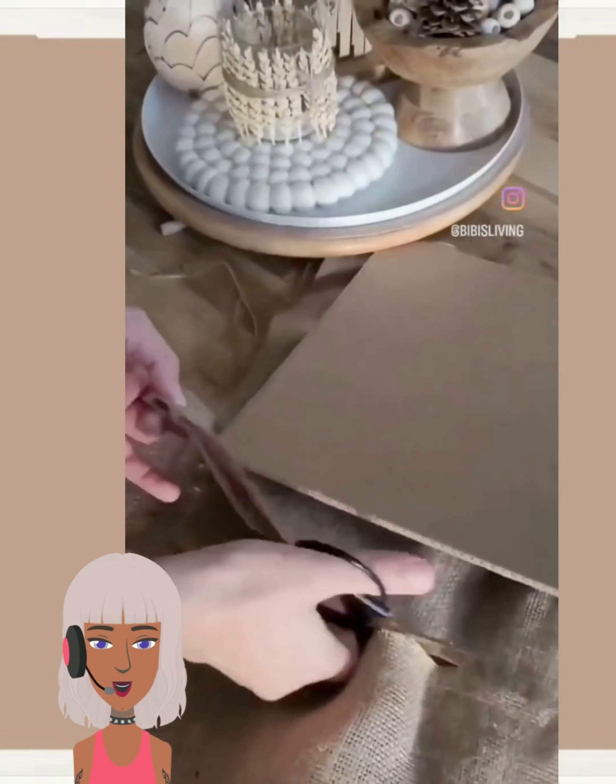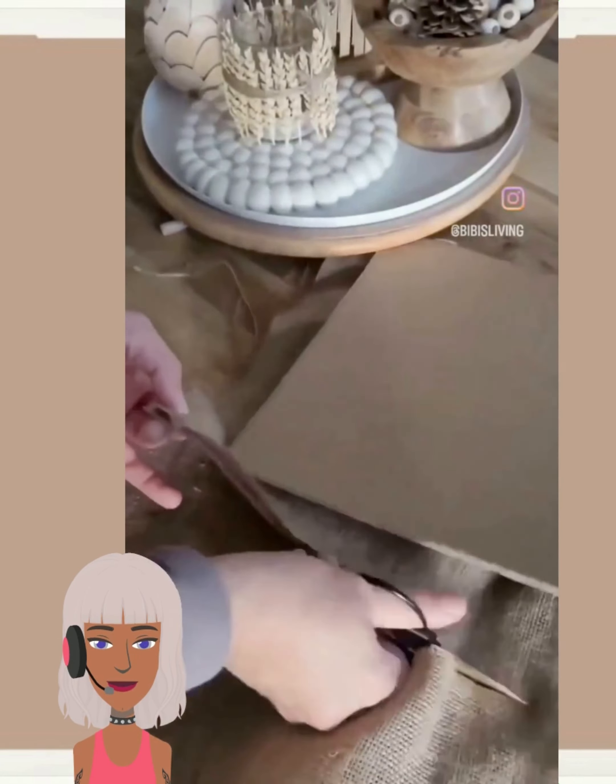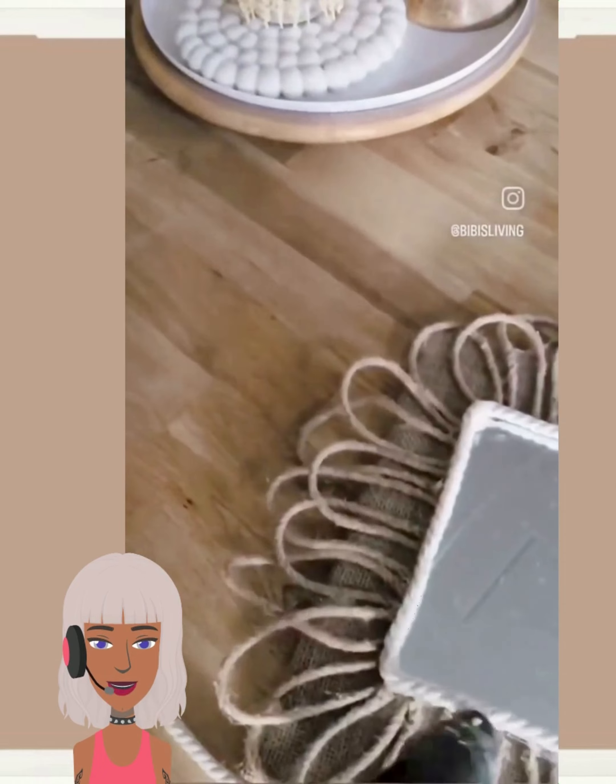Next we have a mirror DIY. They have some cardboard, some burlap, and it looks like she had some popsicle sticks too. She's creating a little design around the perimeter. This looks like a nice, simple, and easy design for a mirror — nothing too complicated.